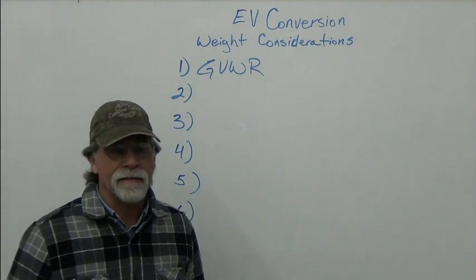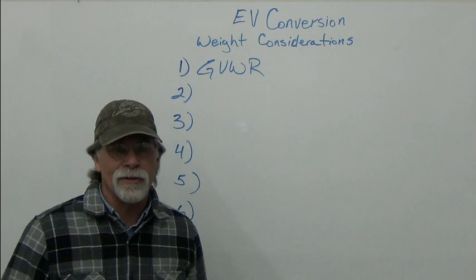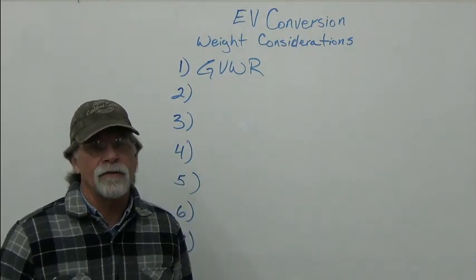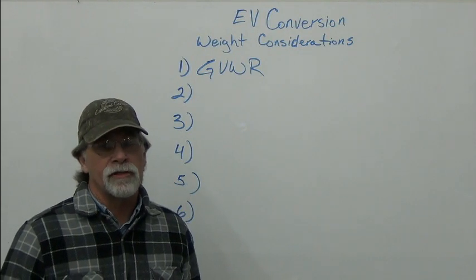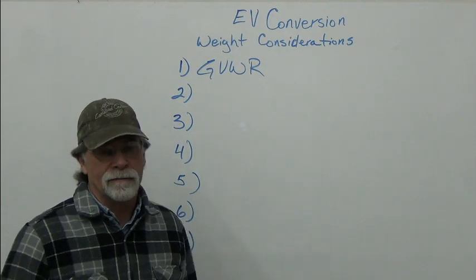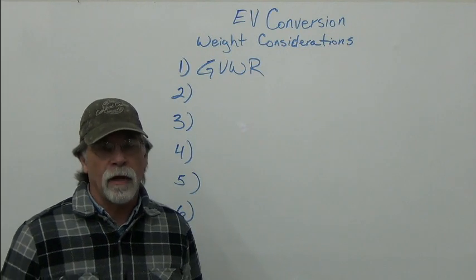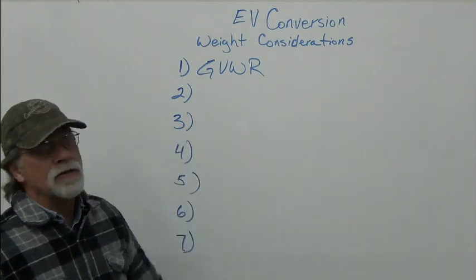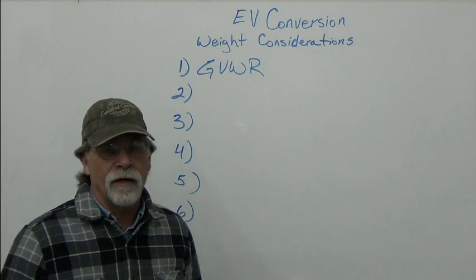In the lead acid days we used to see people blur that line, and when you do that you're taking a risk. The car is designed with that number, and it's not one you want to exceed — it's one you want to respect. Know what your gross vehicle weight rating is.